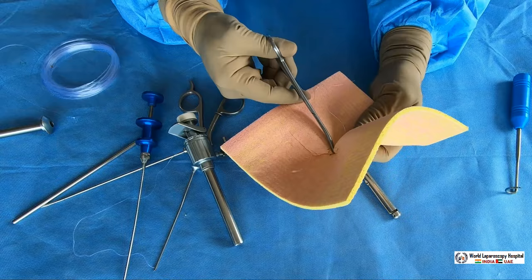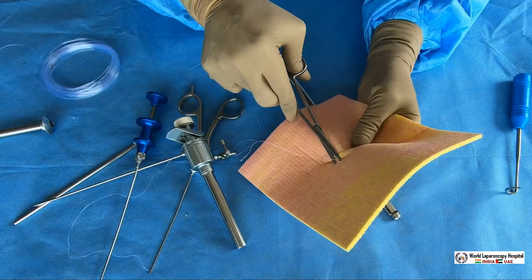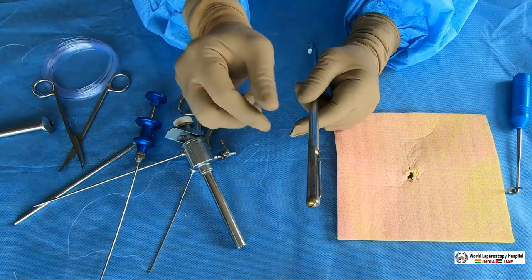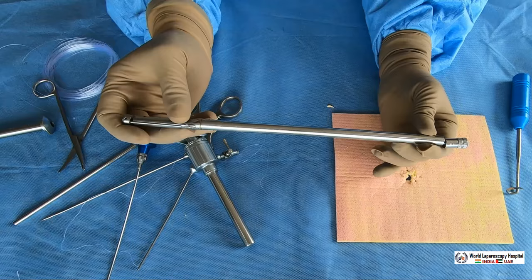The third effective technique for closing the port is the J-needle port closure device. The J-needle port closure device is also very effective. This is the device — it is specially made for port closure. If you look at this instrument, it has a J-shaped needle with a hole at the tip.